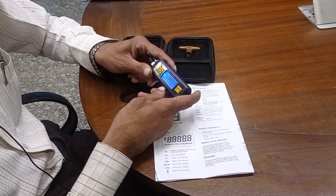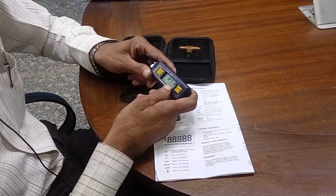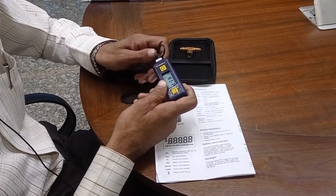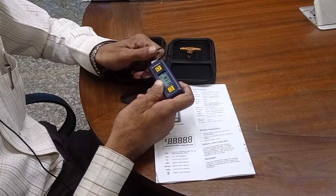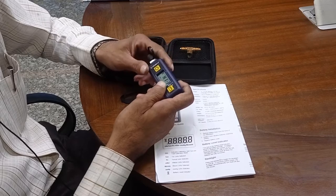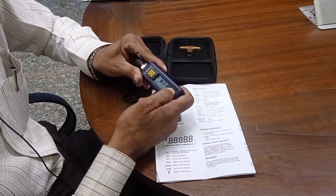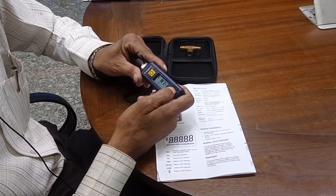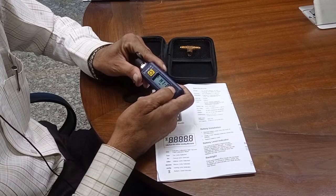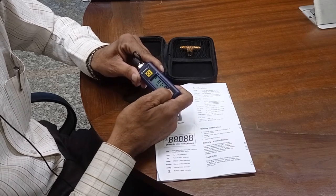To turn on, switch it on. It is now showing high pressure. If pressure exceeds 25,000 microns, it will show this. The selection switch is used for selecting ranges in torr, pascal, millibar, millihand, and microns.